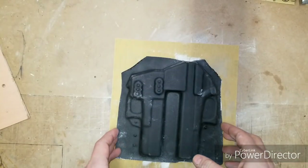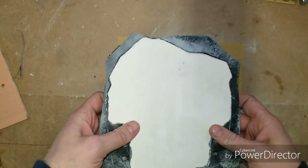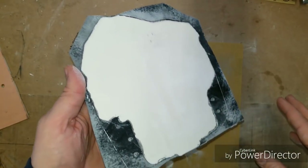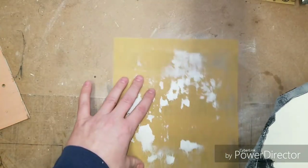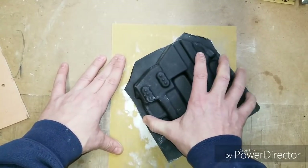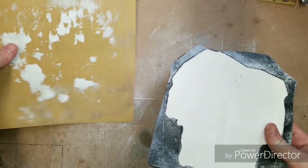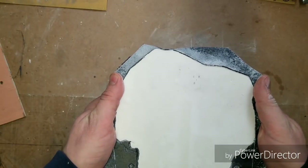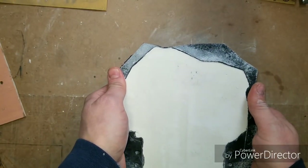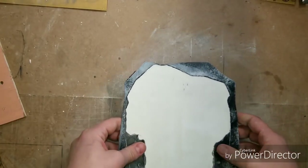All right, so we're back — Day 2. I let this sit in front of the heater overnight. What we've got is the plaster of Paris cured inside. What you want to do now is knock down all the high spots. Best way to do that is a sheet of sandpaper — rub it until all the high spots are knocked down. I've already done it. Once you're done with that, take the plaster of Paris out and remove it from the kydex as carefully as possible.